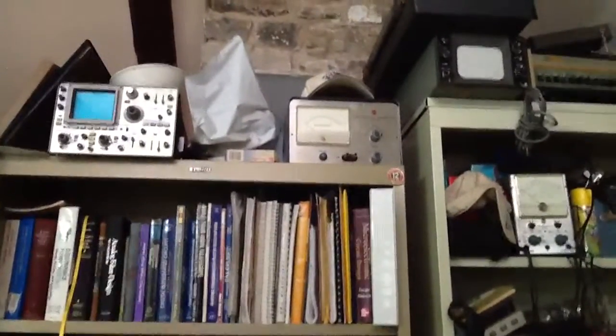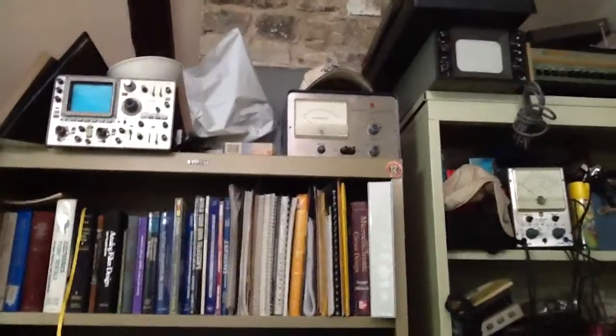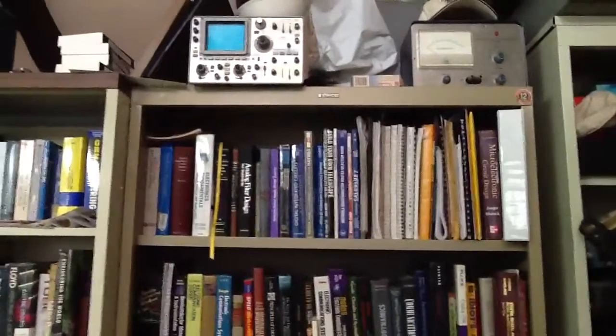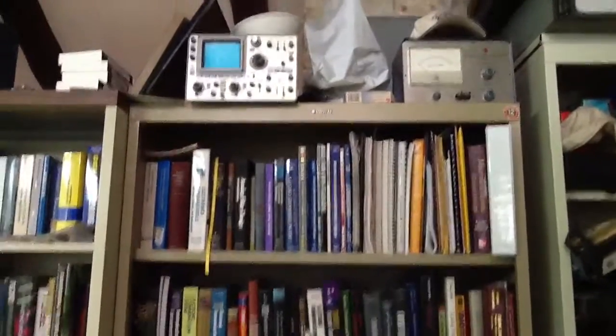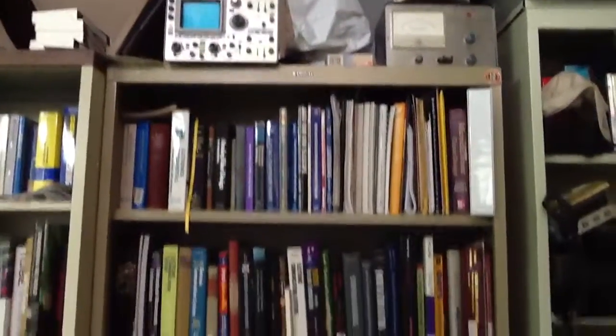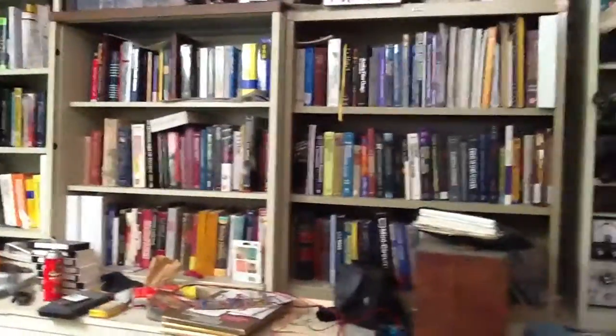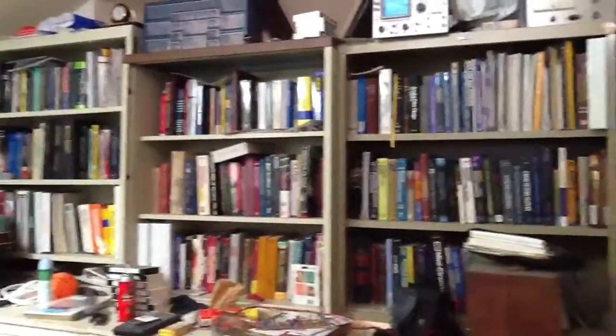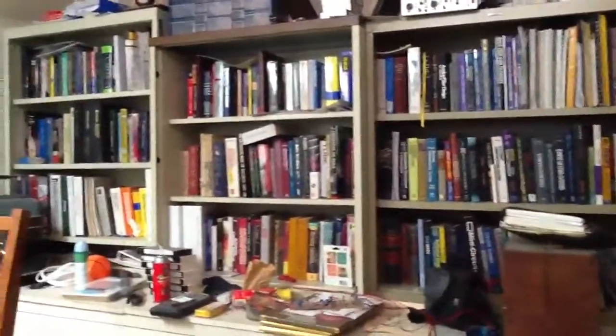I have this vintage micro-amp meter — ultra sensitive — and it still works. I have a Tektronix scope and a microscope over there. Then I have my library of engineering books — three cabinets full.